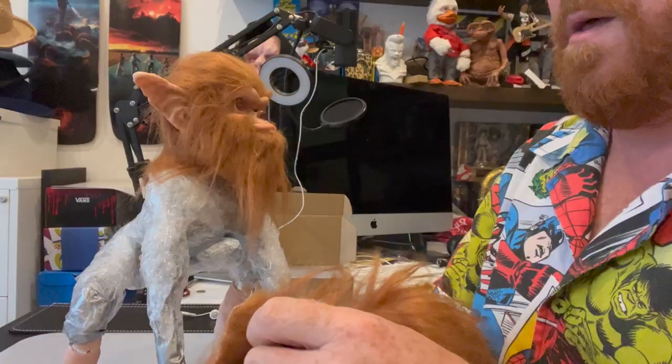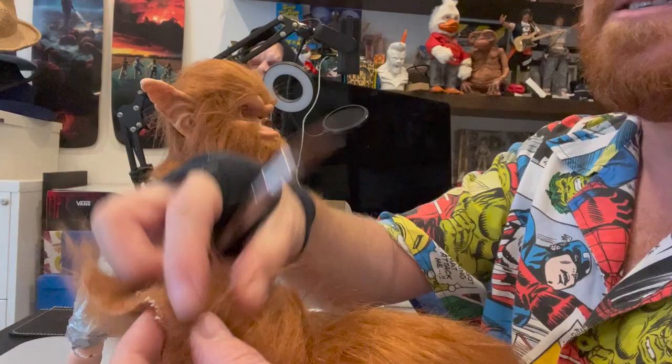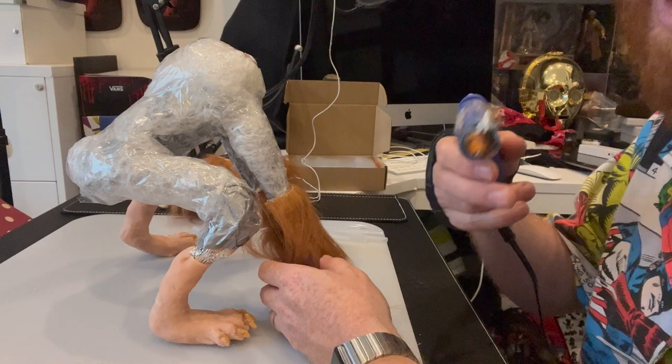Now, rather than cutting fur with scissors, I use a scalpel. The reason is it doesn't fly everywhere - because if you're cutting with scissors you're trimming the hair by accident and you get hair everywhere. So I cut it from behind with a scalpel, like so. Then using the hot glue gun I'll stick the fur on. I've said this a million times before - be careful if you're around children because you will use expletives if this hits your skin.